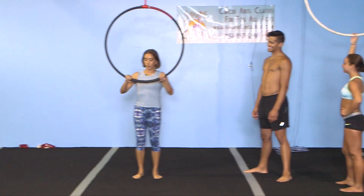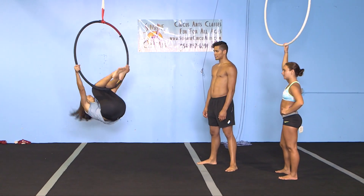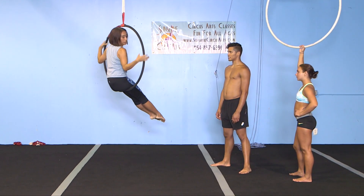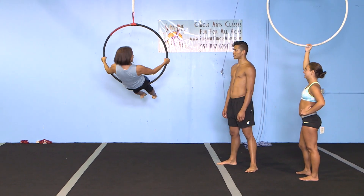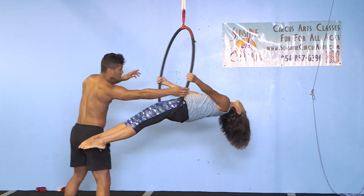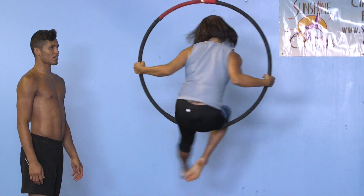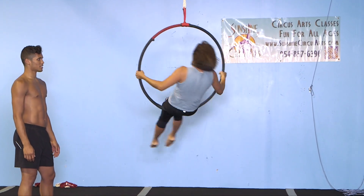We're going to start out seated again. We're going to have you hold down low and lay back, and then I'll spin you. So you're going to lay back and spin. Do you want to go fast? No — just start out slow. And then as you come up it'll go faster. So you can lay back and it'll slow down. But if you come back in, it'll go a lot faster.